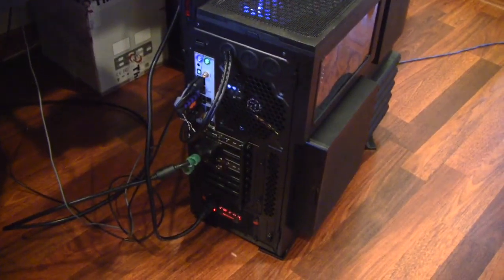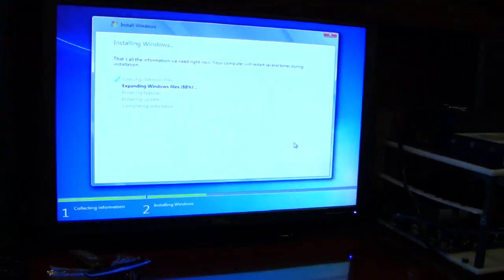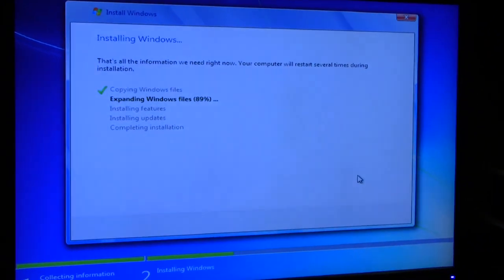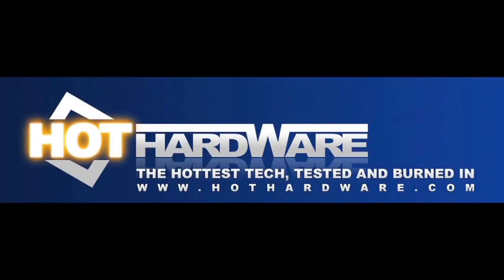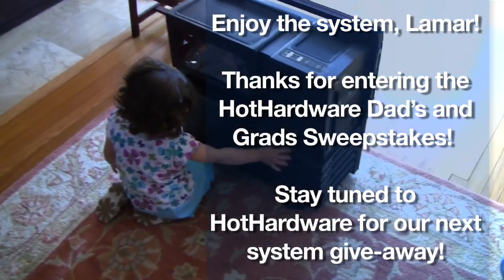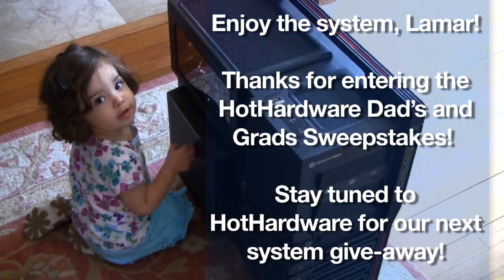We are installing Windows. Let's go back here — you've got the power supply peeking through with a nice illuminated Thermaltake logo. Pretty nice. And now we're just going to set up a 64-bit Windows 7 Ultimate installation on this in trial mode. But it lives!